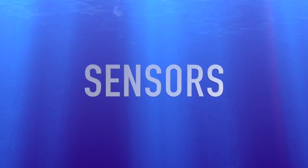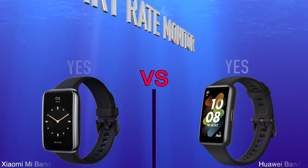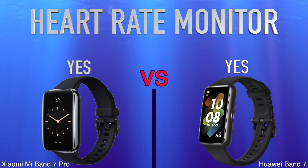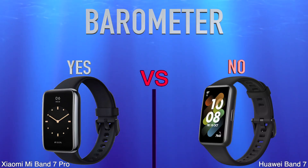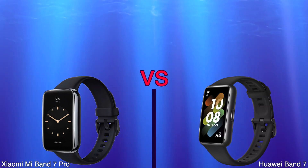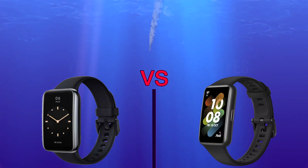Sensors. Heart Rate Monitor. Barometer. Accelerometer. Activity.